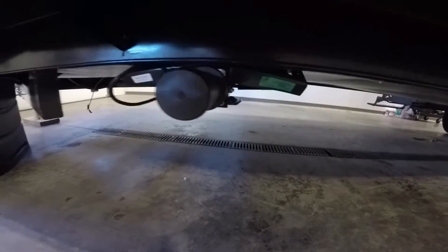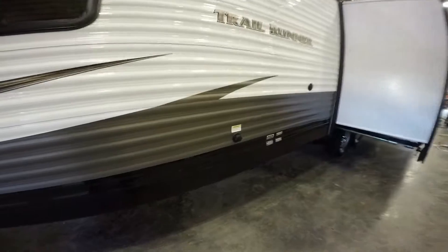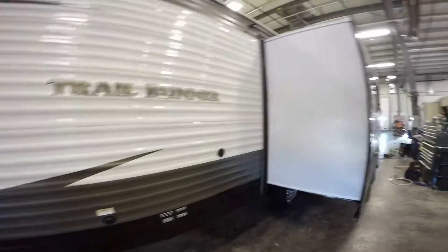I just want to stop for just a second to show you underneath. We got our trail runners here. You've got your power jacks — two in the front, two in the back — and then you've got an enclosed heated underbelly. Just really a nice feature. Makes your seasons last longer. You can go earlier in the spring, later in the fall. You've got your black tank flush right there. You can hook that up and clean out your black tank.